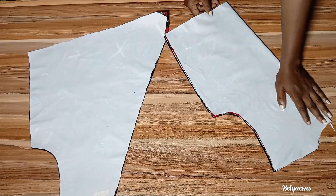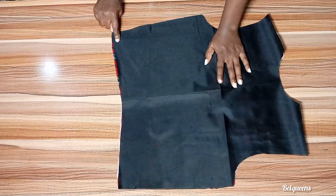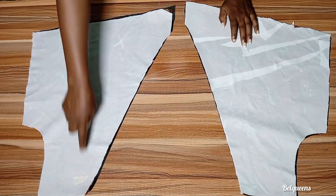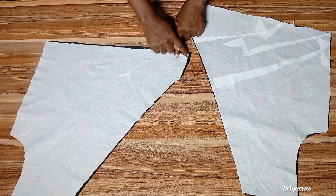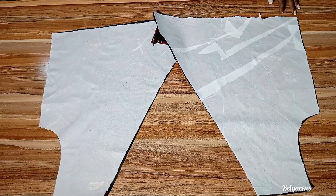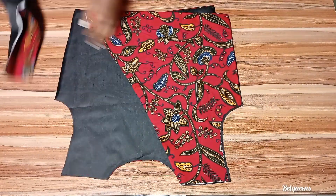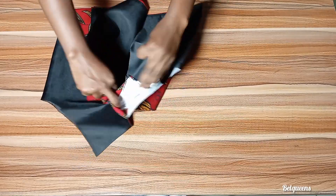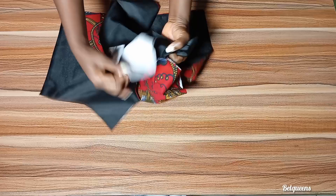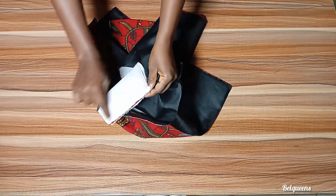Now we'll go into the sewing part. At this point I added a stay stitch to the fabric and also traced out the lining following the main borders. Moving forward I'll stitch the lower part and also the neckline, and I'll be stitching the two sides. For the front I'll stitch one side and stitch down that part, leaving the other side open. After stitching and ironing, I'm going to be joining it on the shoulder line — making sure the lining parts are facing each other and also the fabric pieces are facing each other.